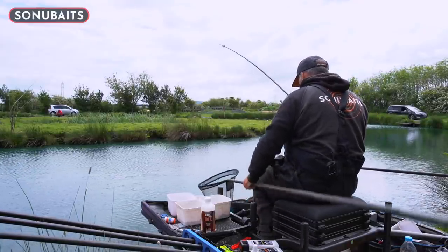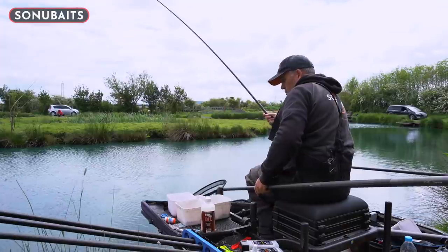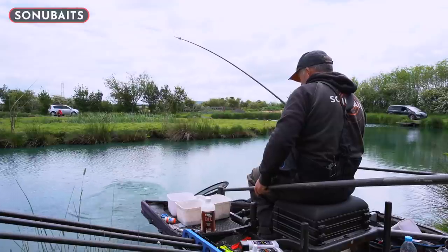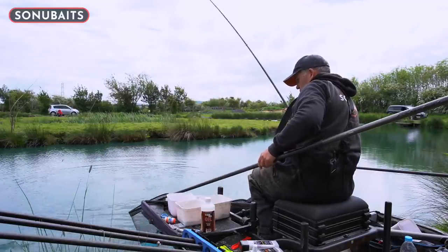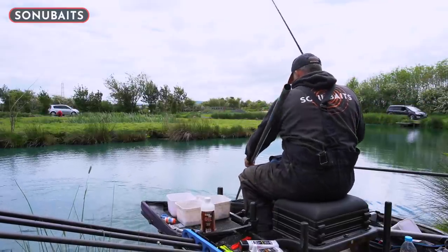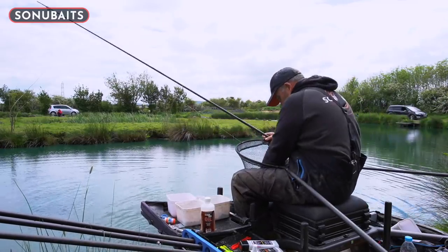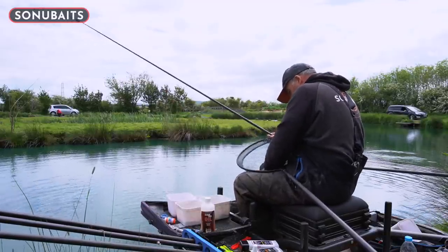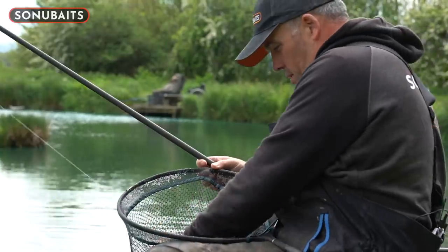Slightly bigger fish. I'm just going to put a little bit of float Vaseline on that as well when I get that out, just to poke the bristle up a little bit more. Slightly bigger one, probably four to five pound that one. Another lovely common. That's a great start — first ten minutes, a couple of early carp. That's what we need to get us going. They are proper angry here, probably four pound. Let's get him back — the hook's actually come out in the net.